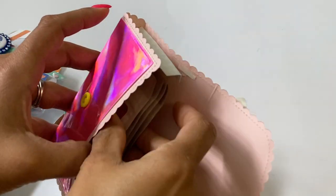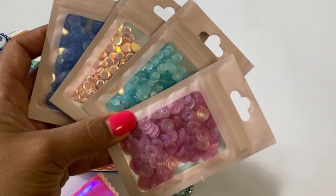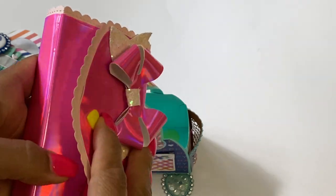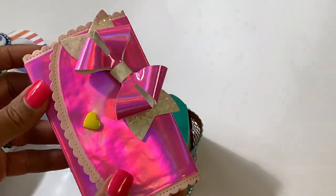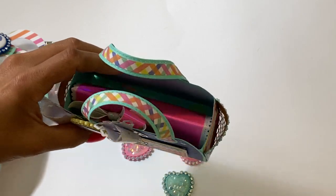I showed you guys the sequin that I had added, and I did fill all of them up in these little baggies. I had filled up my caddy — the one that I made — and the caddy was full and I couldn't put the wallet in there, so that's why I decided to make the little tote bag. The wallet fits perfectly in this little tote.